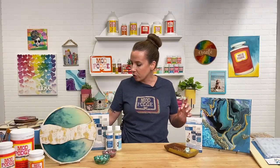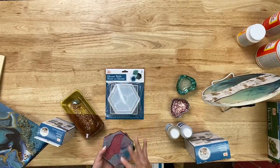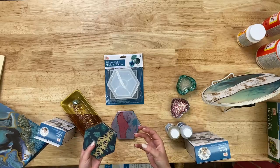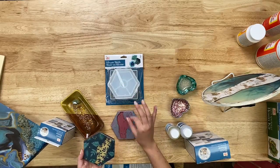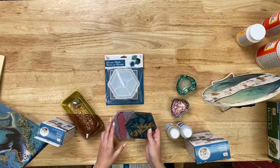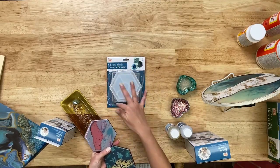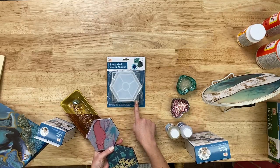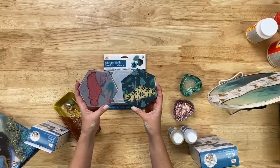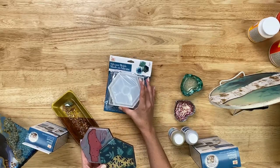Let me show you some of the molds we sell. Molds are one of the easier ways to use resin — they give you a shape to create in. These are silicone molds, which makes it super easy because you don't need a mold release — silicone is flexible and you just pop your resin out when it's cured. This shape kit comes with three different shapes: a hexagon, a circle, and a square.